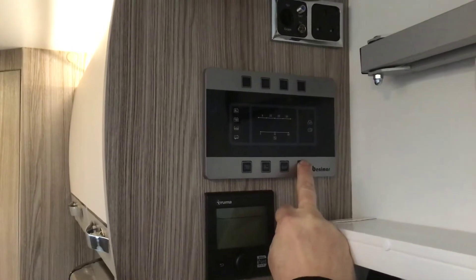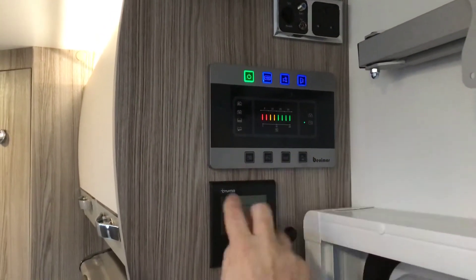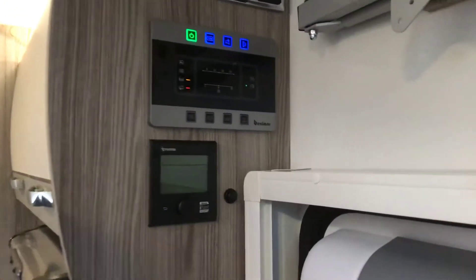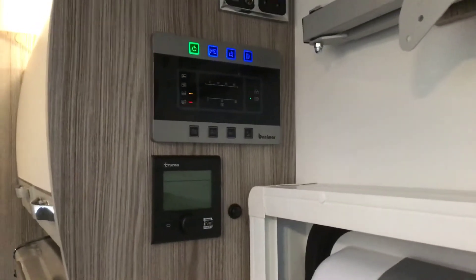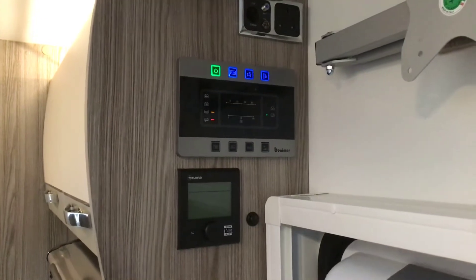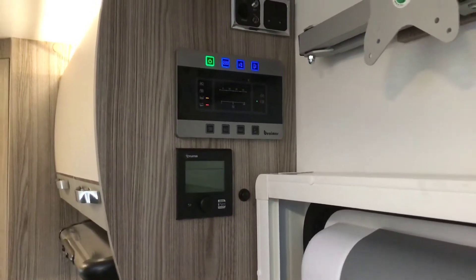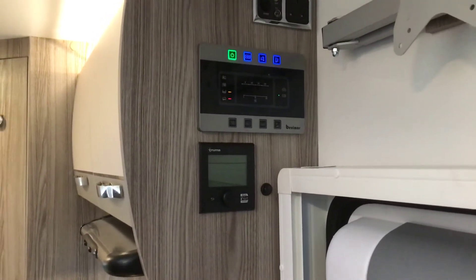It might be too dark at night time or too bright, so you can turn it up and turn it down. Now I've pressed all four of those and you can see on the left hand side the bottom one is illuminating — it's showing us our waste water is almost full, just where I've been demonstrating. So we will go outside now and drain it down. Any questions on that control panel? Moving on then.